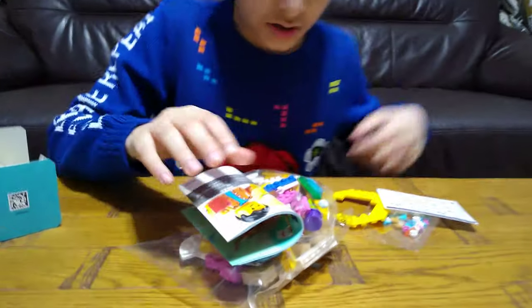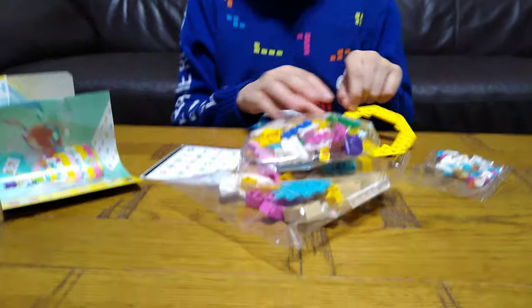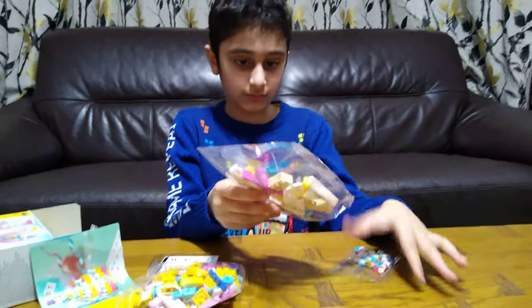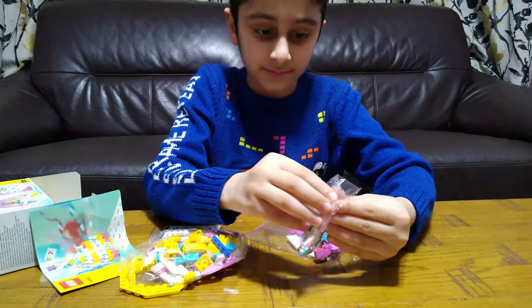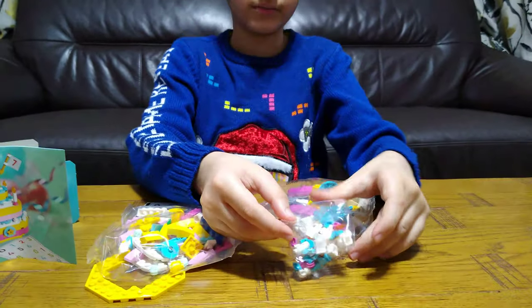I've got an instruction booklet, a sticker sheet with some numbers, a bag with small pieces, and some other small bags.